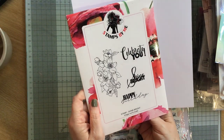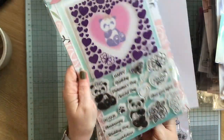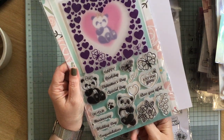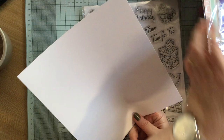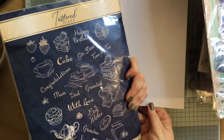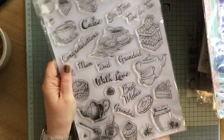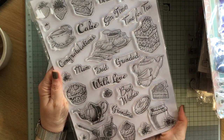Then we have another one — 'Shine bright.' Nice packaging. Then we have 'perfect pandas' — so we've got happy birthday, Valentine's Day, special day, beautiful. Look at the panda! I haven't got any panda stamps. And then we have some more tea stamps. And these tatted lace — I didn't know tatted lace did stamps. But they're fab, look at those. Time for tea!